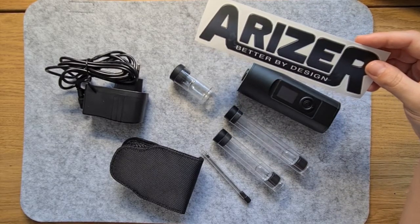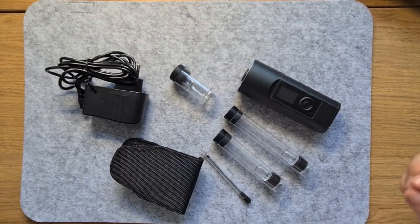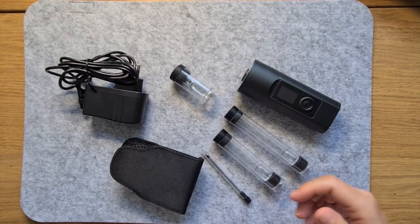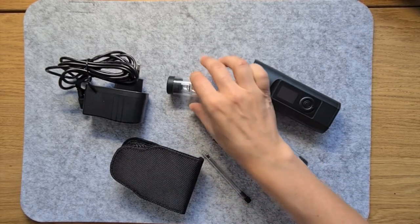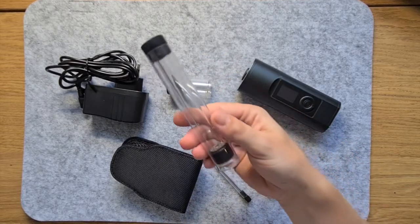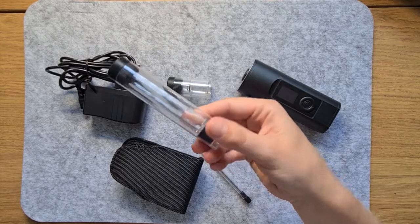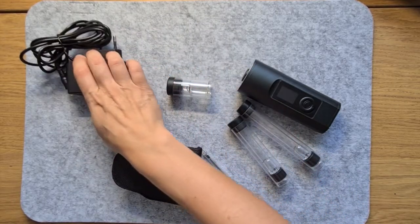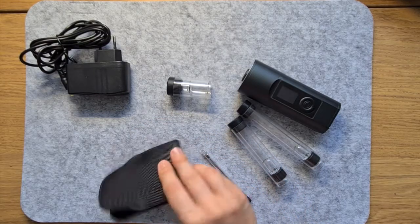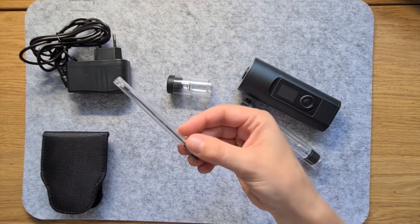The first of these things that you would probably never touch is this sticker, unless you're the type to stick branded logos on your laptop. The Solo 2 comes with three different glass stems, including a special dish for diffusing aromatic herbs, a 90mm glass tube, and a 110mm glass tube. Next up is a proprietary charger, a belt clip carry case, and a stainless steel stirring tool.